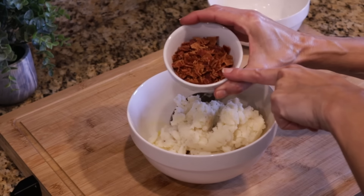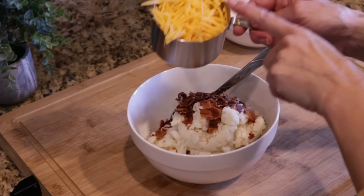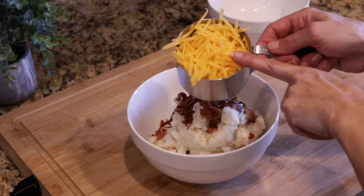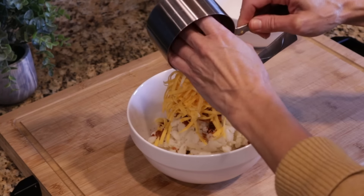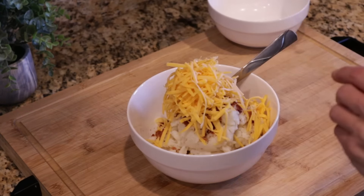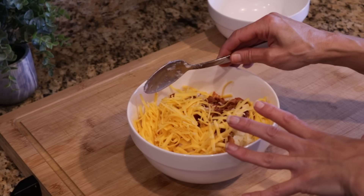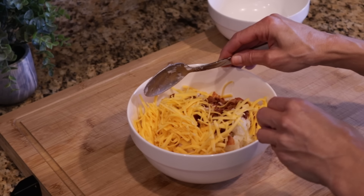We're also going to add in a quarter cup of cooked, chopped up bacon, and then one cup of shredded cheddar cheese. If you really want to make this rich, you could do a sharp cheddar — that would be good — or pepper jack for a little spice. I'm going to get all of this mixed together, then bring over my muffin tin.